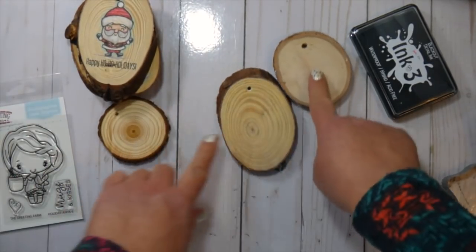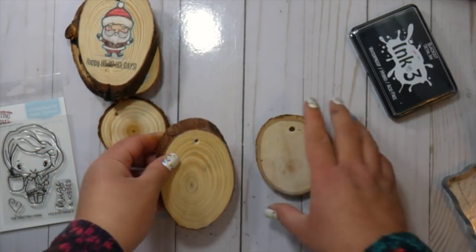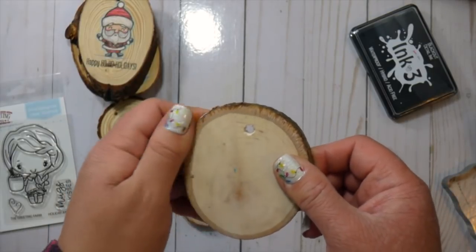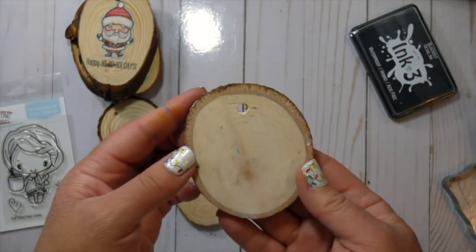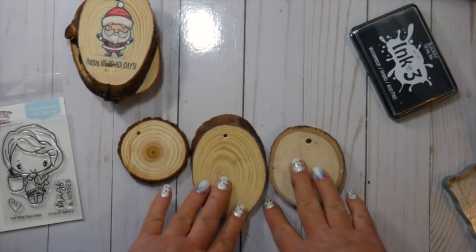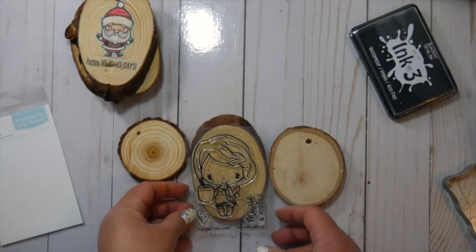The one I'm going to show you is the smallest one. I do stamp on this one and I'm showing you that I primed it with a watercolor primer by Daniel Smith - it's a clear primer. I really don't notice a difference using the primer on the wood slices versus not using them, so I did both and I really don't see a difference.